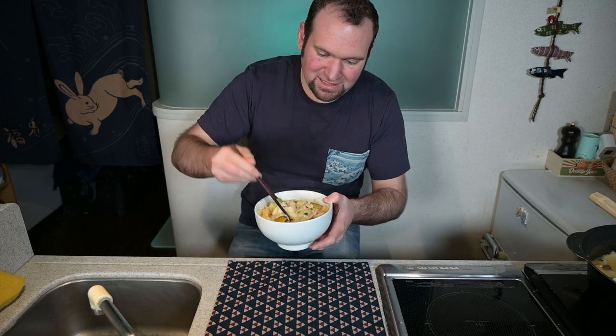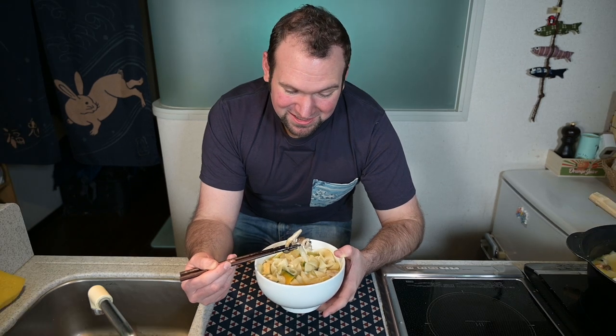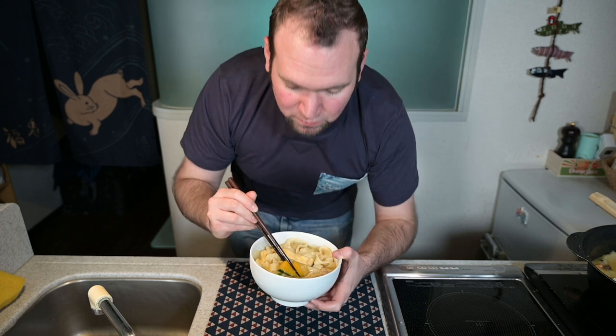So there it is — hoto. Let's give it a taste. Be careful, they are really long noodles. The noodles are so good. They're everything you can want from a noodle — slippery with a nice texture. This soup has such great flavor. The kabocha came out perfectly when put in at the same time as the noodles. They have a great texture and they didn't just disintegrate. Give hoto nabe a try!